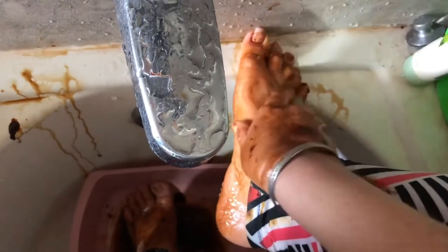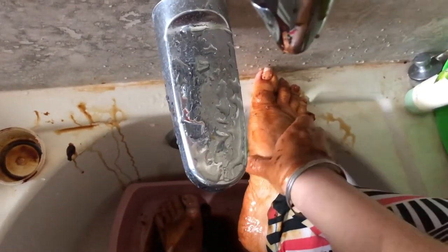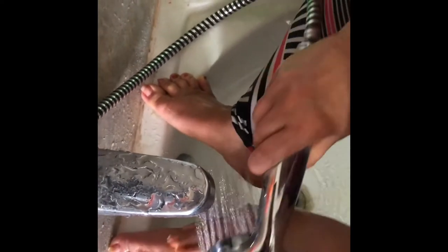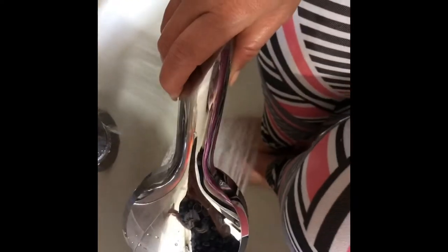I've scrubbed my feet very well and here I'm just scrubbing more so that they become more fair and nice. When you remove your legs, you'll get diamonds out of doing this pedicure and manicure. I'll show you how my final result after applying nail polish comes out like diamonds and you'll say wow, I can do all this at home. I've washed my feet so well - I just love doing all this spa treatment at my own house. I save so many dollars.